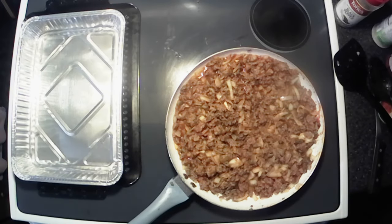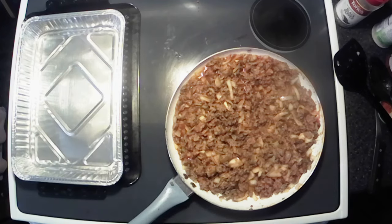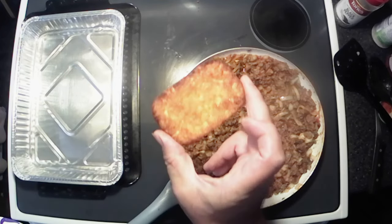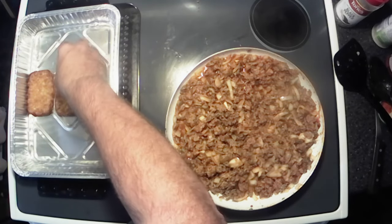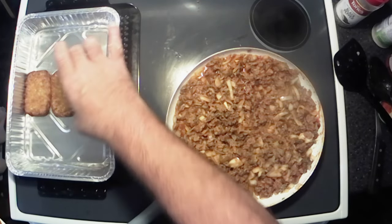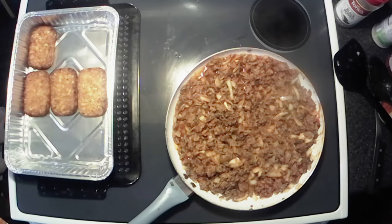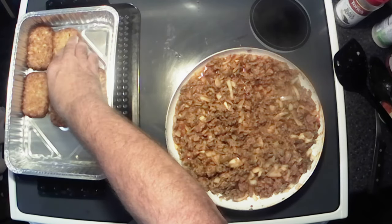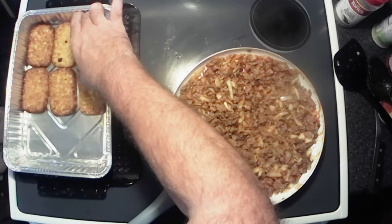All right y'all, that's all warmed up. I've got my baking pan here and for our crust we're gonna use hash browns. These are some I had left over from breakfast — I cooked a whole big box of them, because if I'm gonna cook a couple I'll cook a bunch of them. And I knew I was gonna be making something like this today.